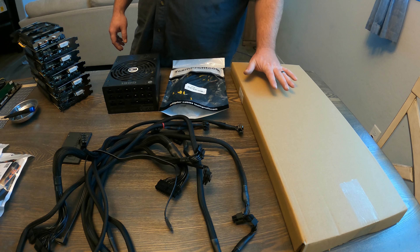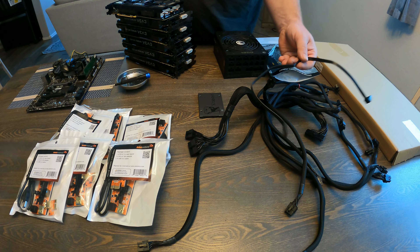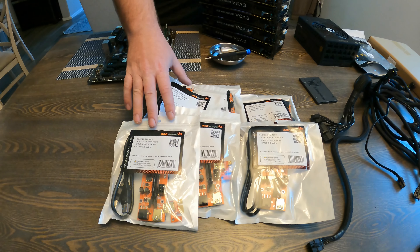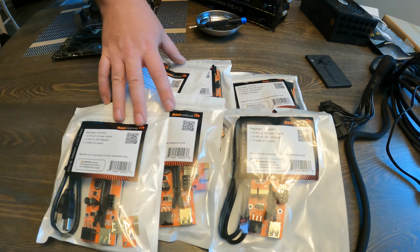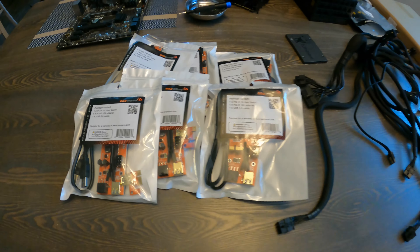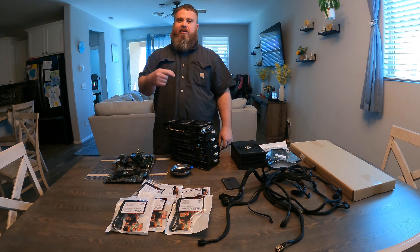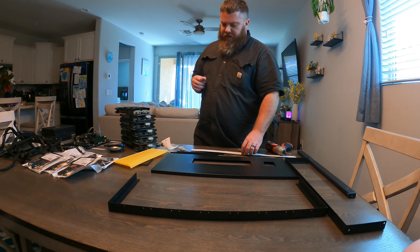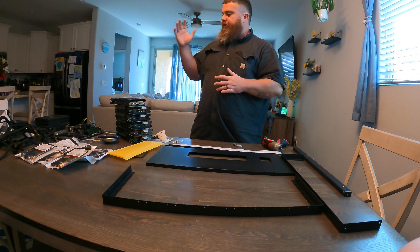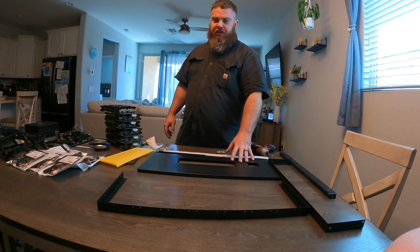This is an 8-GPU mining frame. I don't have 8 GPUs, but I'm hoping to space them out a bit to keep them cooler. We have all our cables from the power supply, a SATA cable, our SSD with HiveOS on it, and six TripleA Wave 10-cap GPU risers — their new ones that just came out recently. Those are all the parts you need to build your mining frame and get your rig up and running. I'll leave a link down below for this particular frame as well as the other parts like the risers and thermal pads.